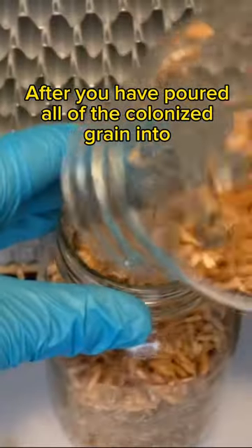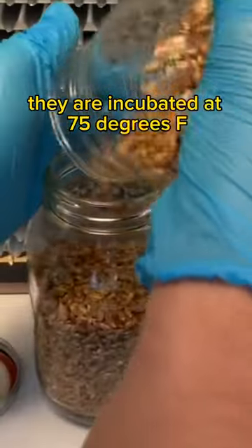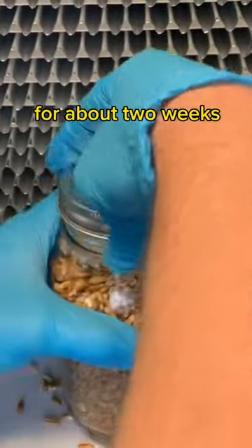After you have poured all of the colonized grain into each of the receiving jars, they are incubated at 75 degrees Fahrenheit for about two weeks.